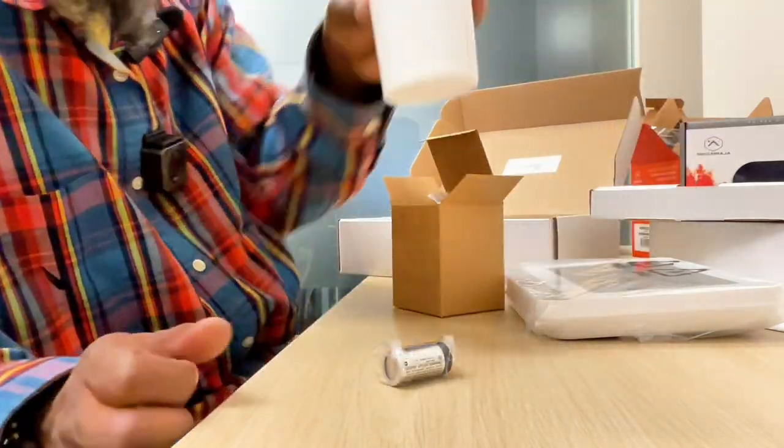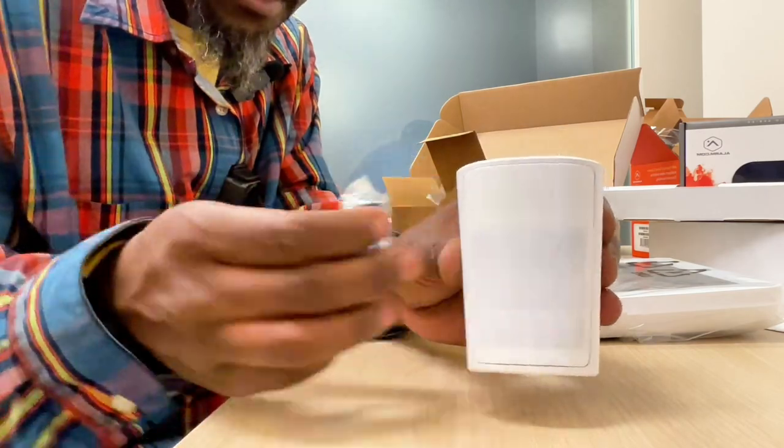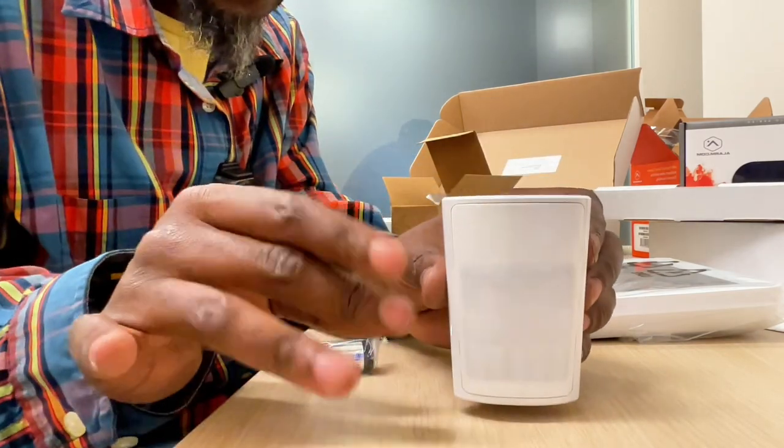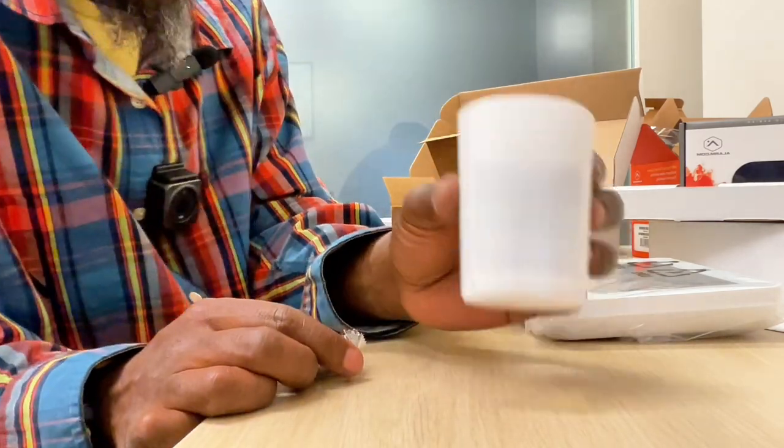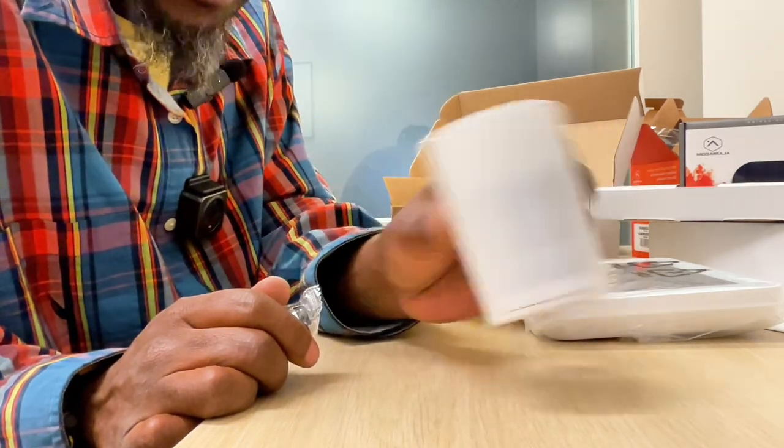This is what the motion detector looks like. Once you open it up, you put the battery in, it'll start flashing, and then you'll be able to register it to your system. I'll do another video to show you how to register your motions, the contacts, and get everything working.